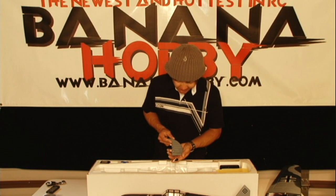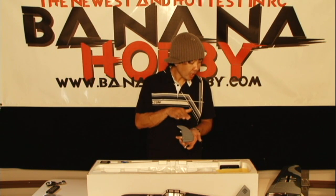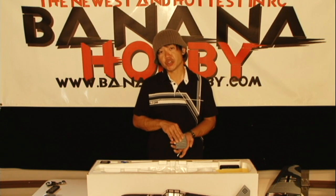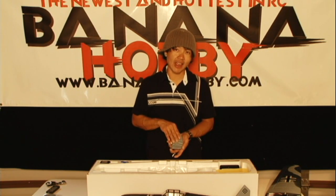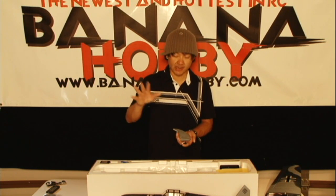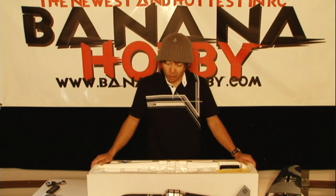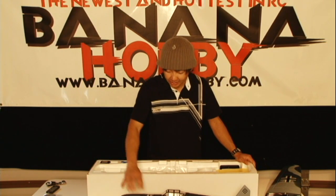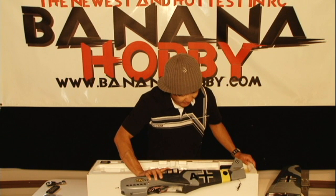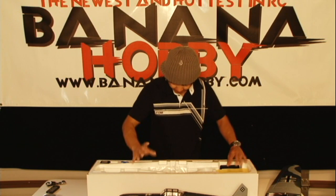This is your rudder. This is a fully 4-channel function aircraft — you've got your throttle, your rudder, your elevator, and your ailerons. It's got a steerable tail wheel so you have full control over it on the ground for taxiing. Beautiful little rudder here. Fully EPO foam — just look at the quality and the beautiful finish of this aircraft. I love warbirds.